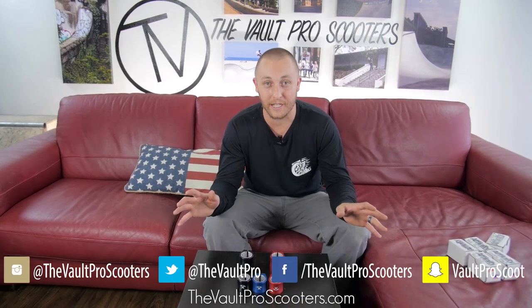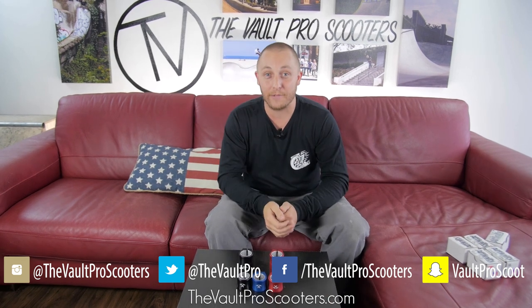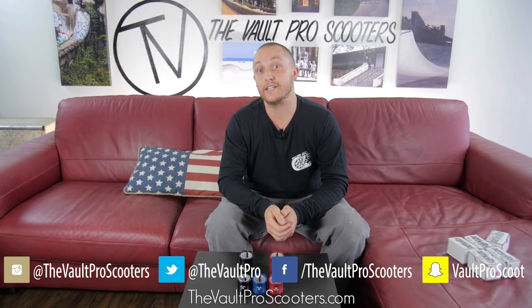If you guys like what you see, let us know in the comments. Make sure to follow all of our social media accounts, subscribe to this channel, and follow me on Instagram at Tosh Joy. We'll see you guys next time.